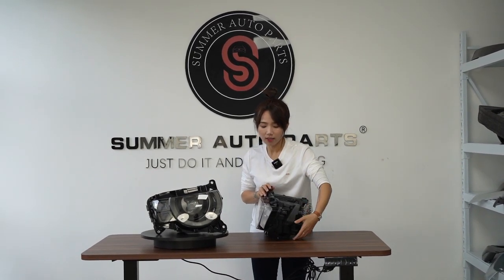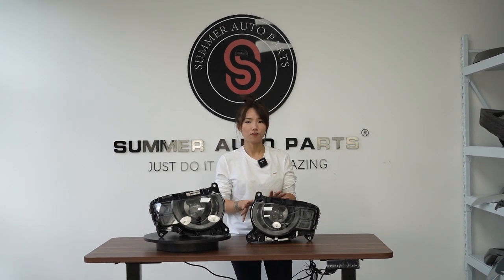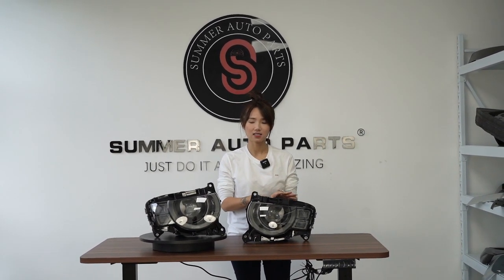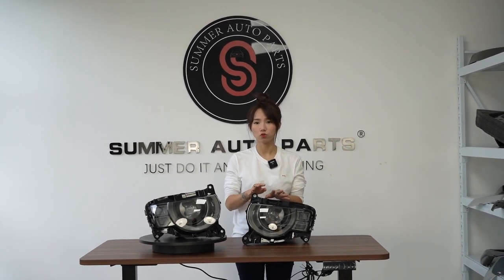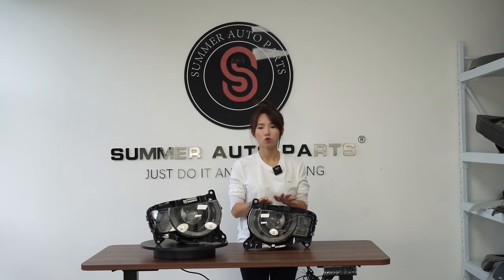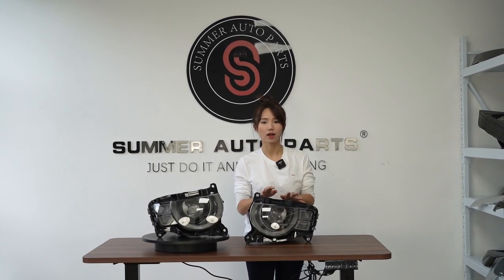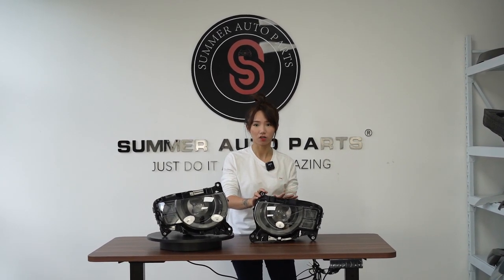On the other hand, I want to confirm with you guys: these headlights only work for cars upgrading from low profile to high profile. They cannot be used as an aftermarket OEM replacement. If your car is already high profile, you cannot use this one, because the computer ballast is different.